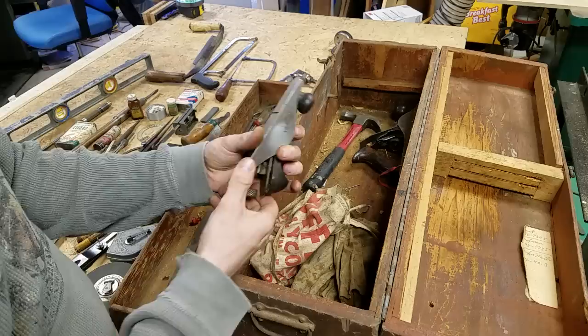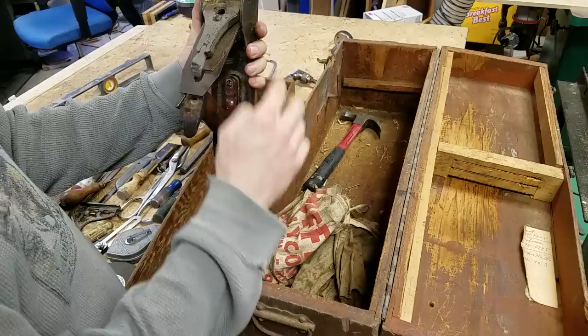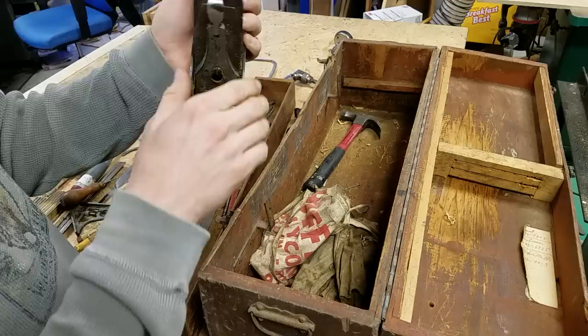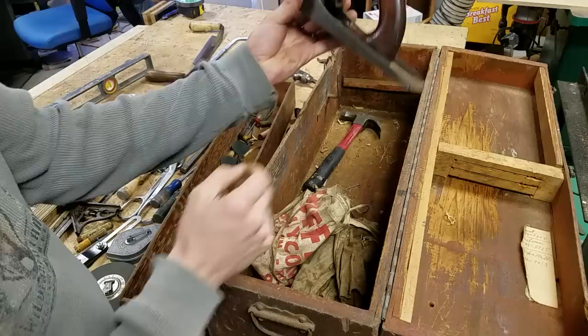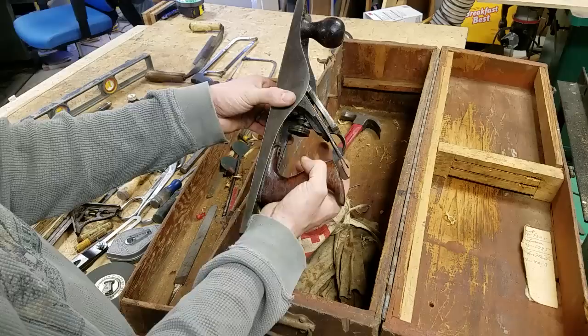Now here's a long bench plane — a Stanley Bailey. It says 'Made in the USA' — it's a No. 5, so a Stanley No. 5 bench plane or maybe a smoothing plane. It's got nice smooth action — look at that, single-finger adjusting, well oiled and well tuned, just like you'd expect. Very cool.